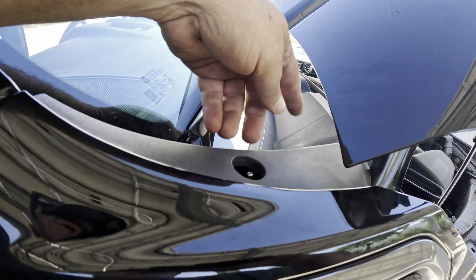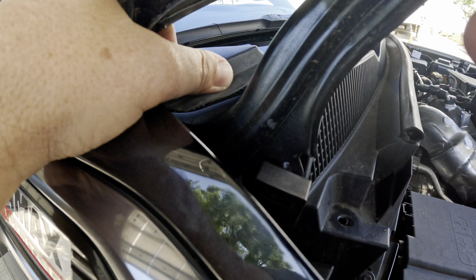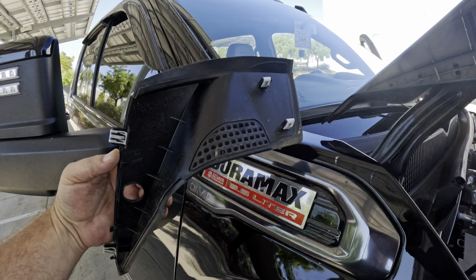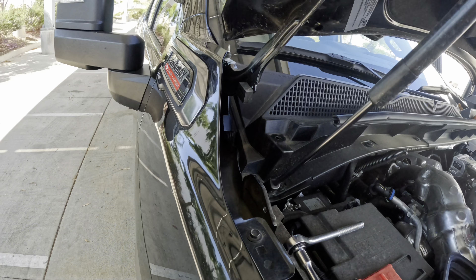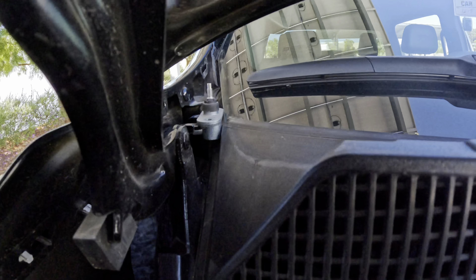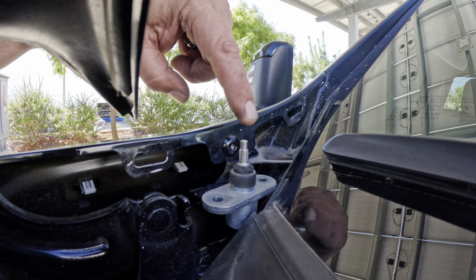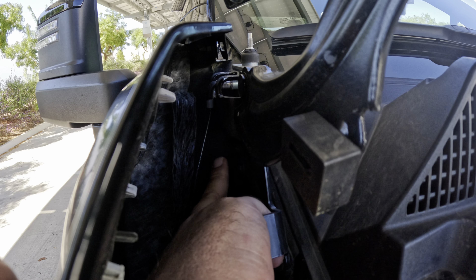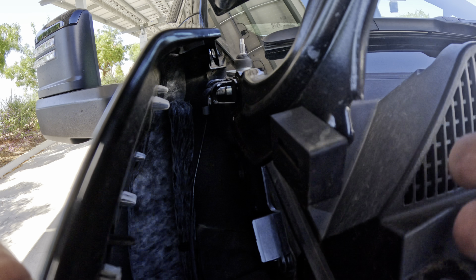We have to pop off this plastic cowl piece and there's some clips in here. There we go - it's just four little clips. Right underneath that on the passenger side is the antenna - it's got two 10 millimeters. They want us to take those out. We got two bolts in here. We need to remove this T30 right here. That one needs to come out, and then down inside of here - I don't know how well you can see it - but this bolt right here on the hood hinge needs to come out also, and that's a 13 millimeter.